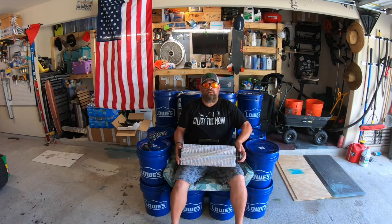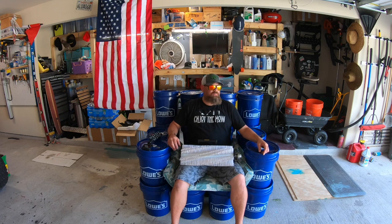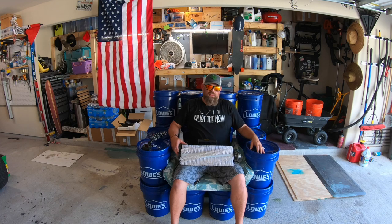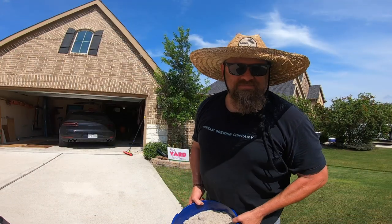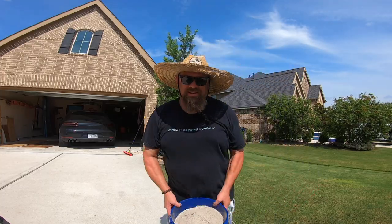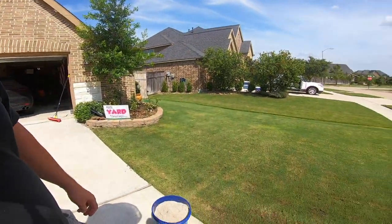Pretty impressive, right? Very impressive. And then I did take a bucket of sand, spread it out there, leveled it with the leveling rake, and then went over with this. And like magic, the sand is gone. Check it out — this sand is moist. We'll do it again when it's dry, but today we're going to do it with moist sand. Let's throw it out.